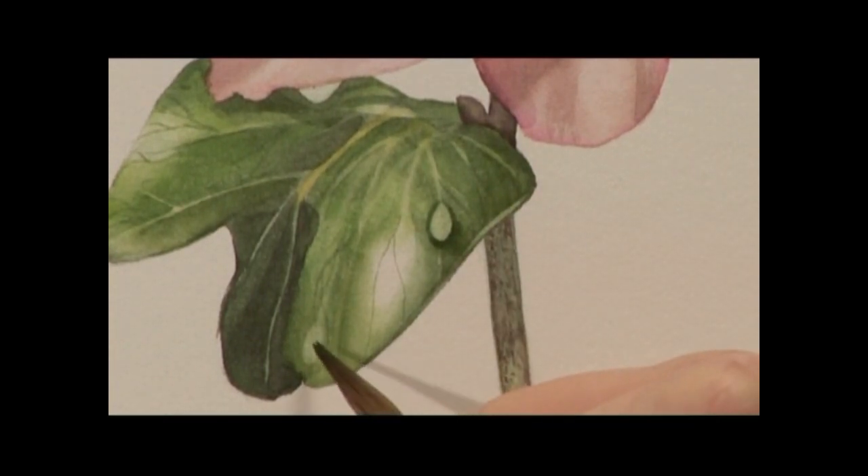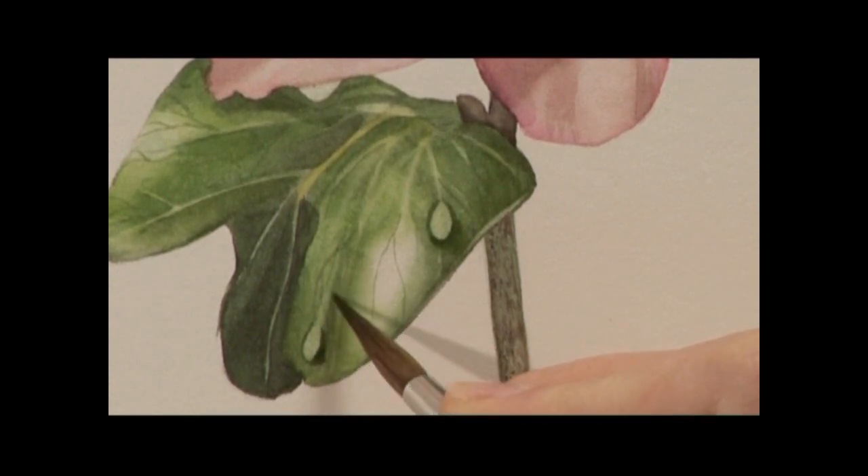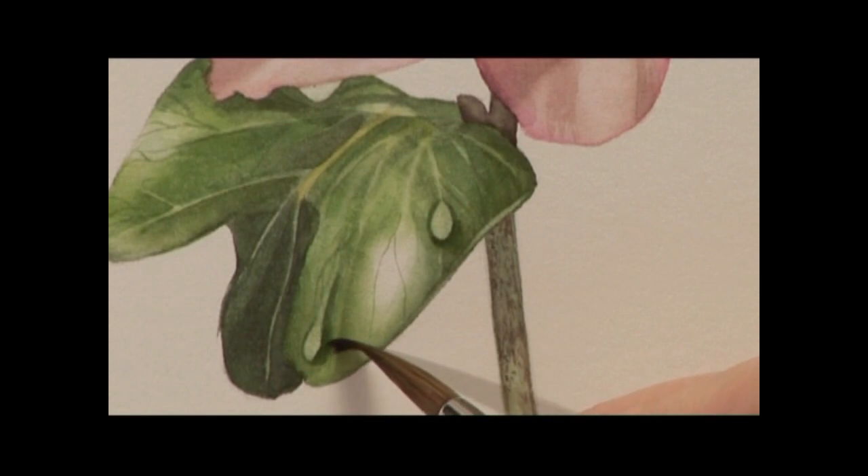Do the same to the other one. I am going to make it a little bit finer on the top and then deeper where it hits the leaf. I am going to put a little bit alongside the trail that it has left. Then with the tip of the brush just soften and sweep that away until it disappears.